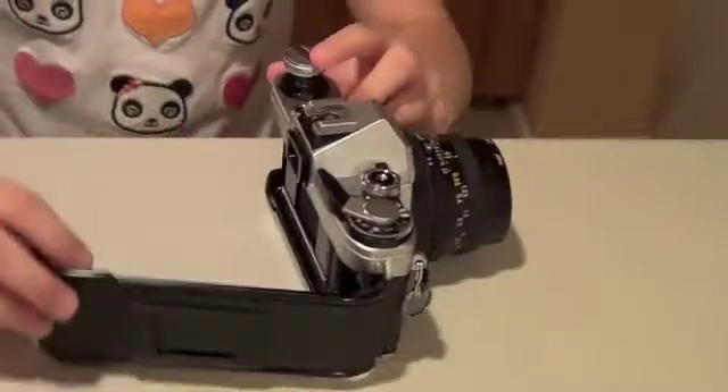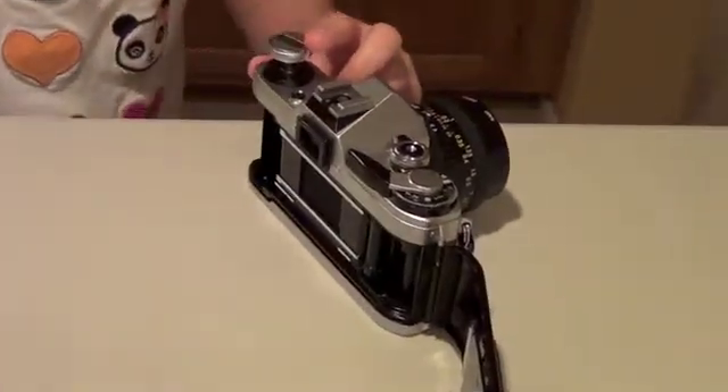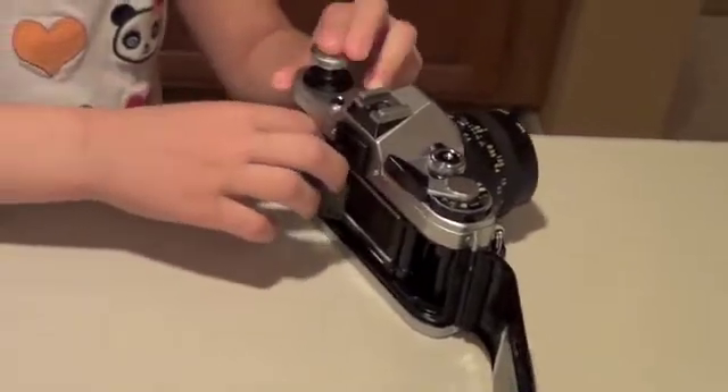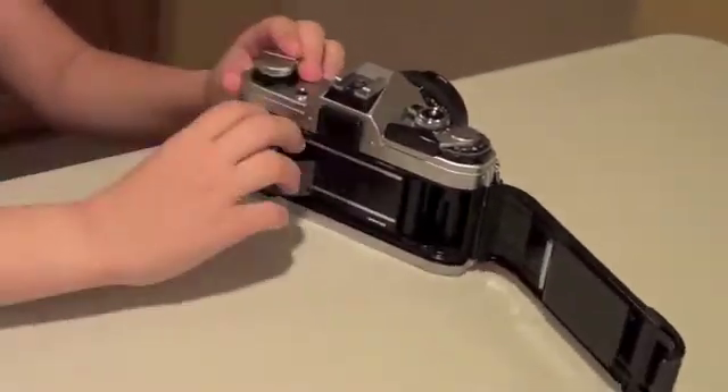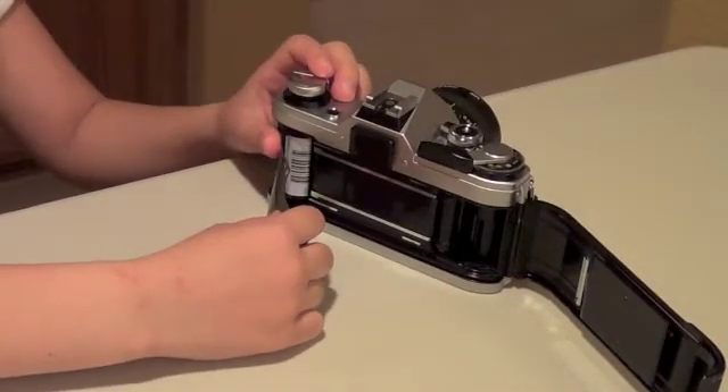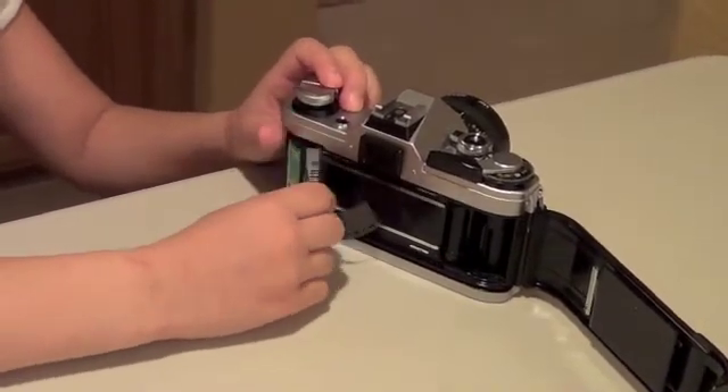In here is where the film goes. The film always goes in upside down and then you lock it in place. This is the curtain. You put the film over the curtain. The curtain is what opens up to let all the light in.